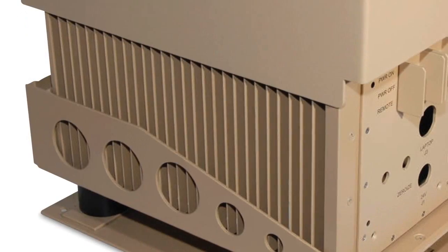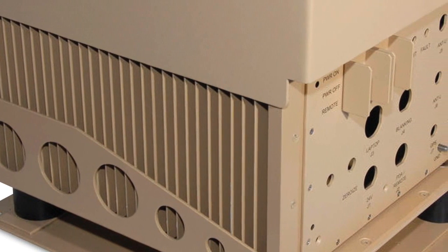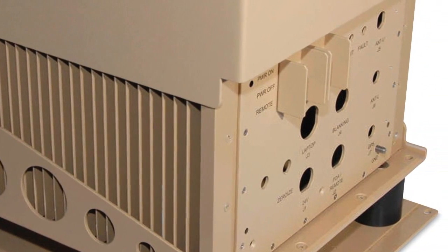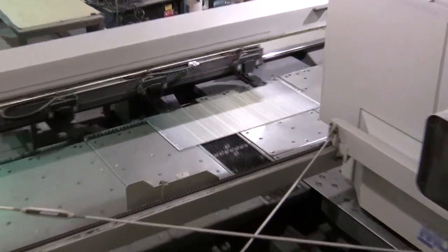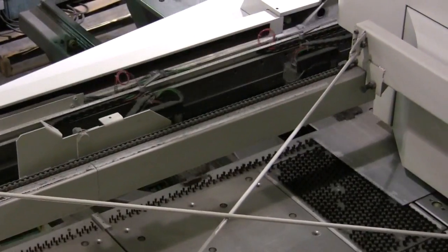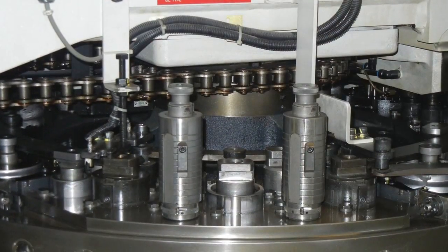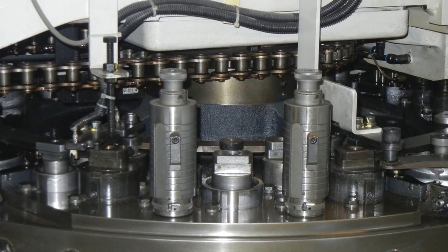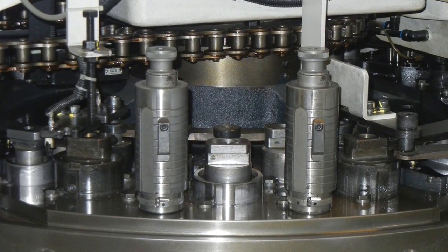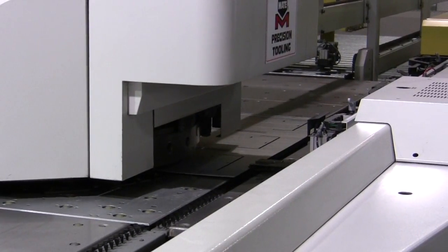With recommendations from Mate on what tooling components to use, SFI is able to productively fabricate complex punched parts like this telecommunications containment system at top speeds. In the turret, Mate Marathon Plus tooling nibbles parts at up to 600 hits per minute and punches at up to 220 hits per minute. Marathon Plus provides perfect tool alignment at these high speeds and is the ideal match for Morata Wiedemann's servo motor drive design that results in higher productivity.